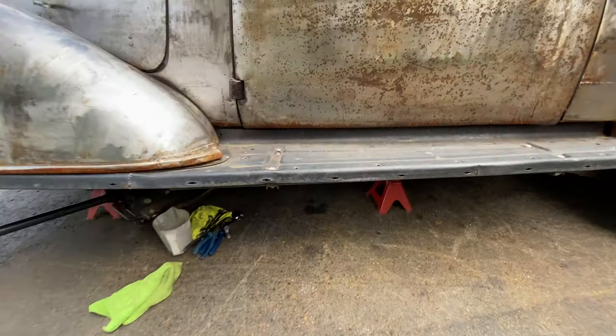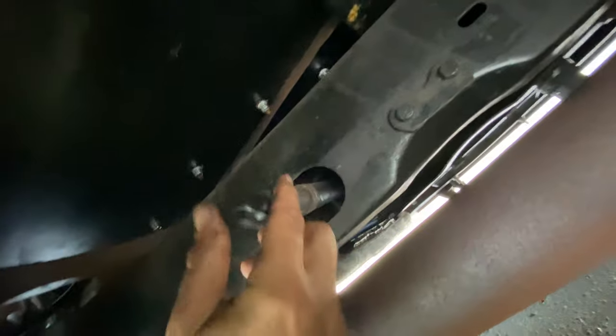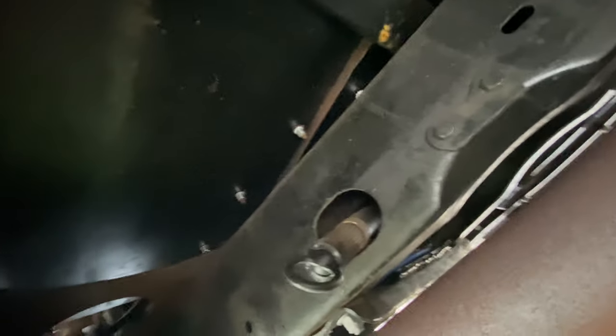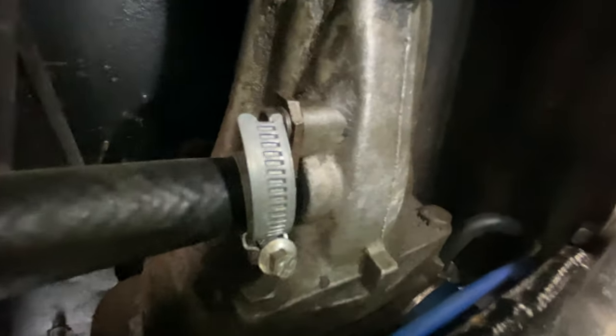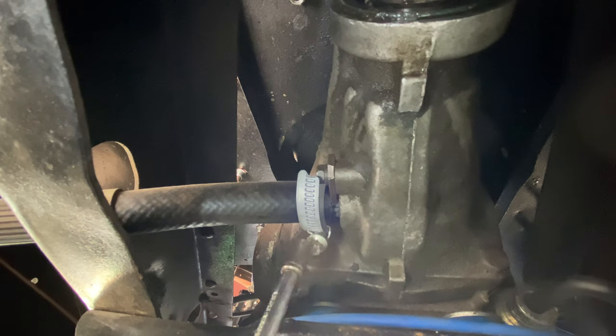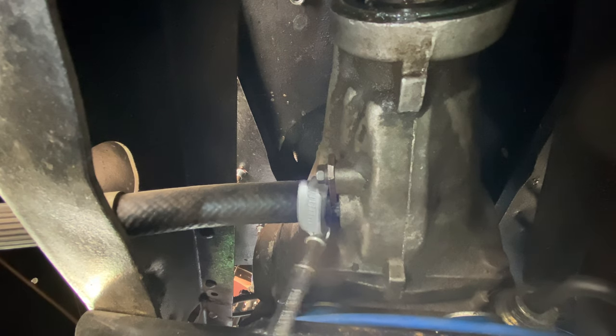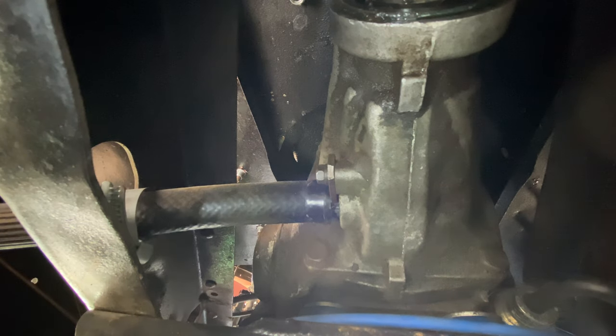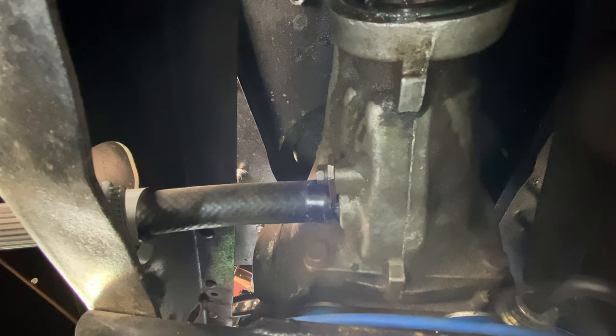Let's get underneath and see where this thing lives. I currently have a plug — well, it's actually a clutch alignment tool but it does the job — attached to a bit of hose. I need to remove that clip to get access to my bullet. Probably a good thing to get the rag in position and also your little cup or whatever to catch any fluid that's going to come out.